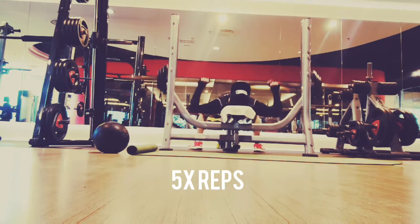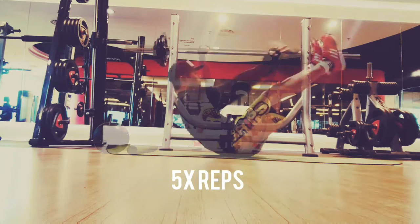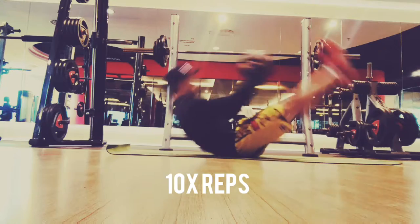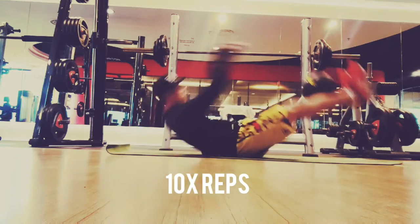And then I do five reps. The idea is to find a weight that makes you slightly uncomfortable, so that your last two to three reps will always be a bit more difficult. I then continue to work on my core.